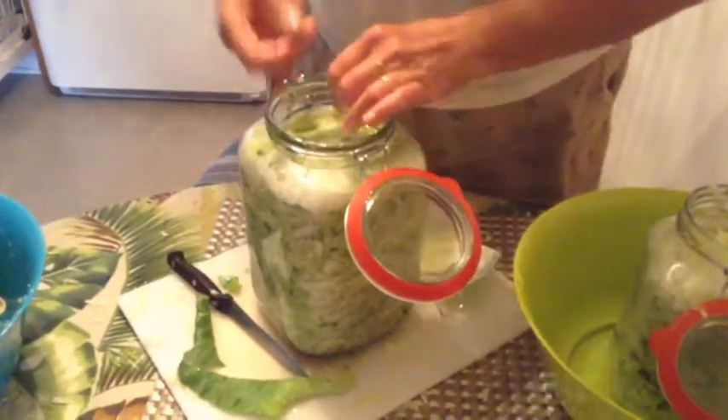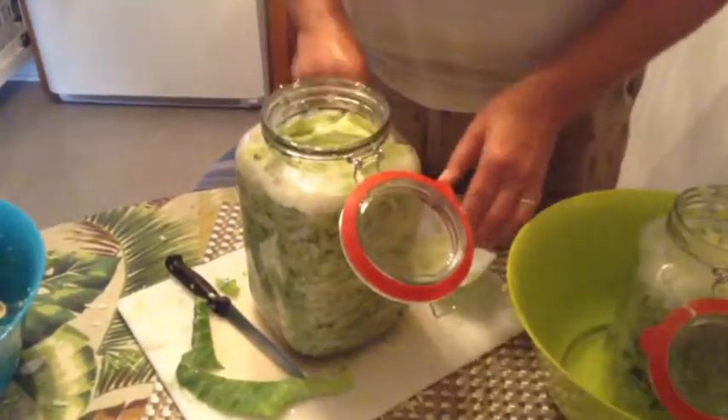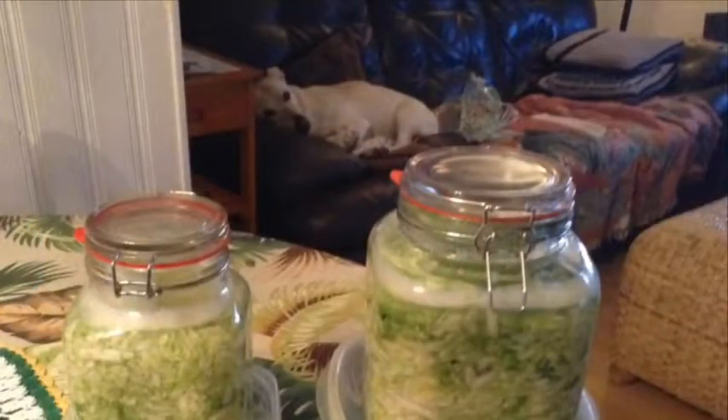Bubbling will subside in two to four weeks. The cabbage should no longer taste raw or have any sweetness. It will start to look translucent and the saltiness will be diminished. At that point, you can move your sauerkraut to the fridge. Time to pull out the hot dogs.